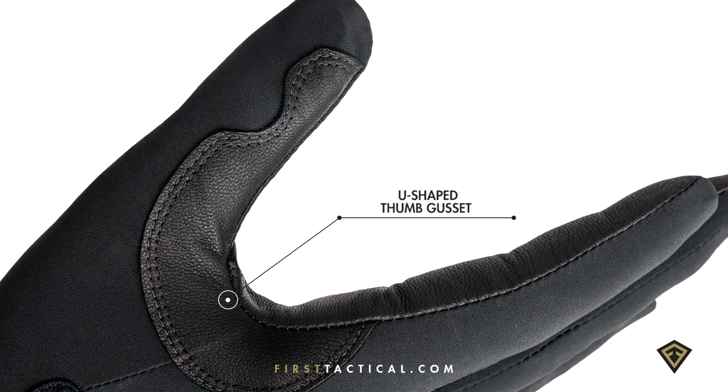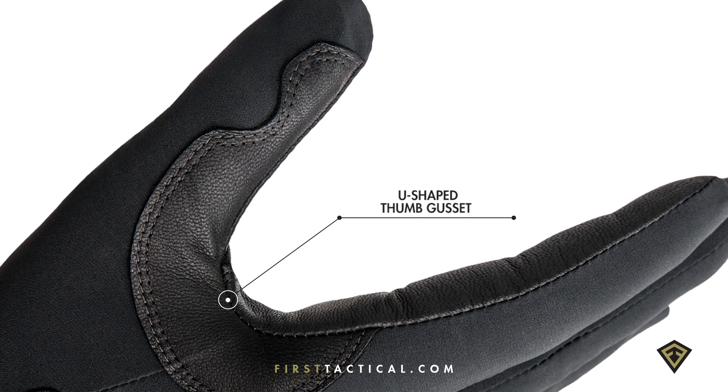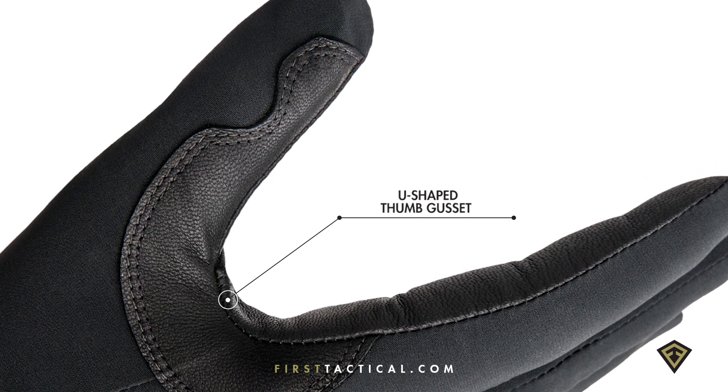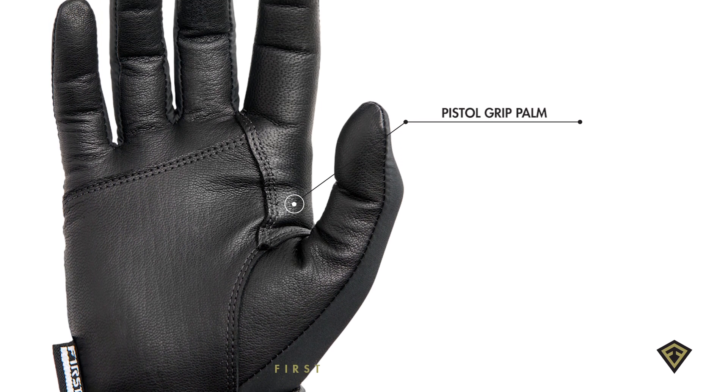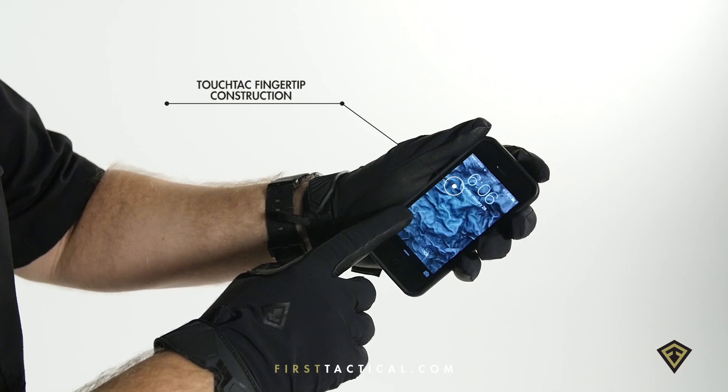The thumb crotch u-shaped, redesigned so that it really fits that weapon well and it'll handle that recoil accordingly. The palm cut for articulation for superior grip, washable and touchscreen friendly.